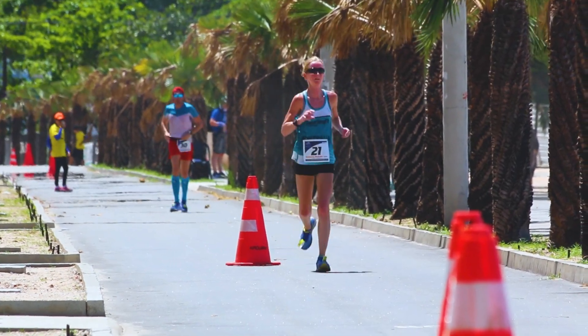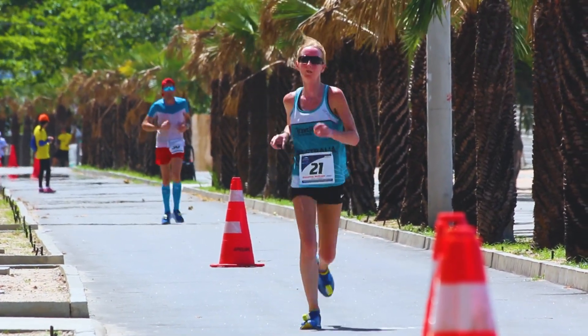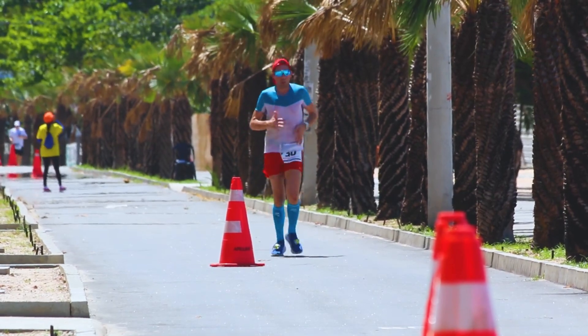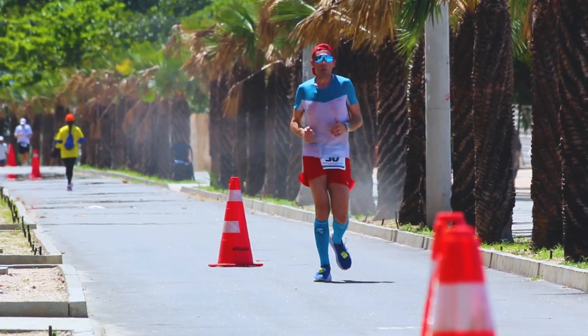Research has shown over and over again that when we're dehydrated, we cannot perform as well. One of the reasons is because our blood volume drops, and to make up for this, our heart rate gets a little bit higher. Electrolytes, especially sodium, help maintain our fluid balance, and they also aid in metabolic activities such as muscle function. So in other words, when we're dehydrated, our muscles fatigue faster and our muscle contractions aren't as strong.